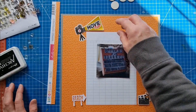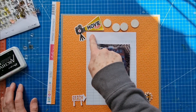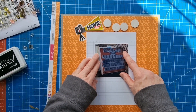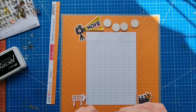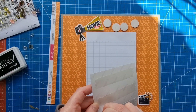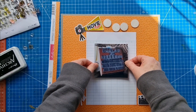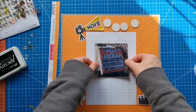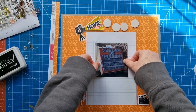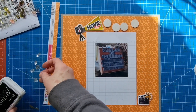I was thinking about stamping some small planet-type images across here and doing journaling there. It says 'love you' across here which I don't want to hide. The movie Clambake is about Elvis playing a rich person who thinks people only like him for his money, so he swaps places with someone who isn't rich — that's the theme. It's also about boats, so I was thinking about small boat stamps.